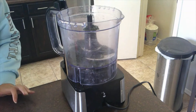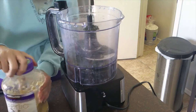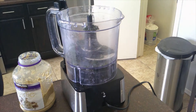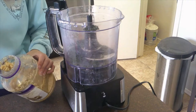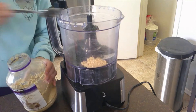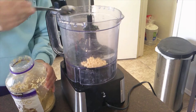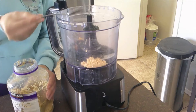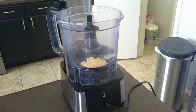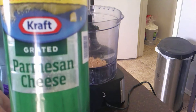And then three cloves of garlic — I'm just going to use this and put three tablespoons in. Then we're going to add in a quarter cup of parmesan cheese.